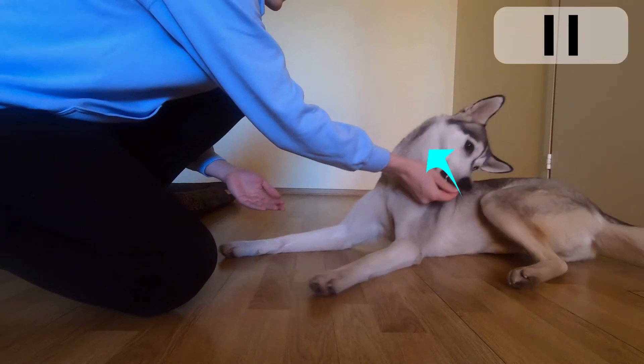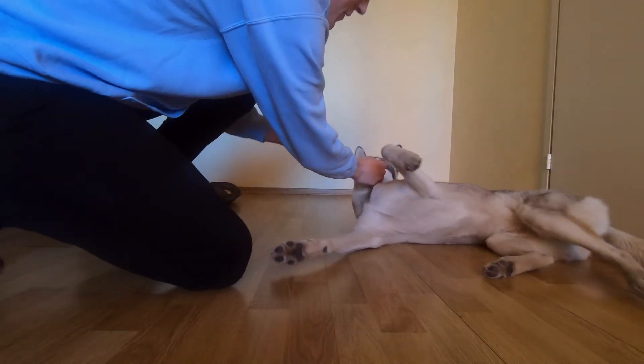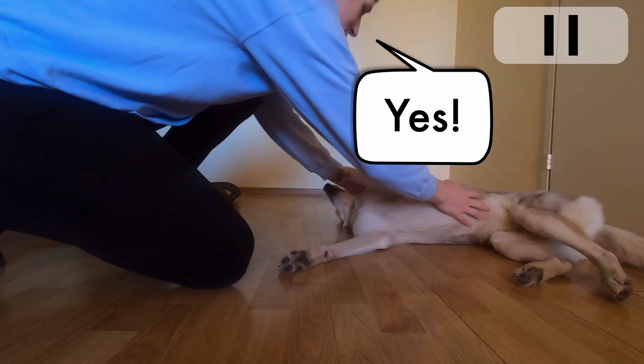3. Start moving the treat slowly over your dog's body. 4. If your dog rolls to its side, give the treat and praise.